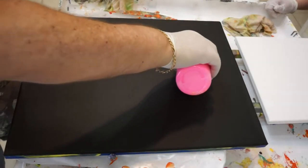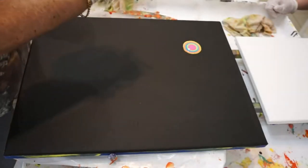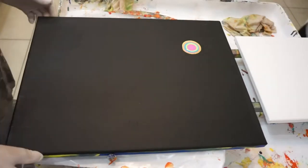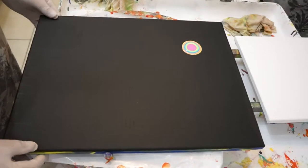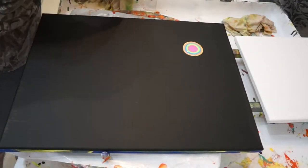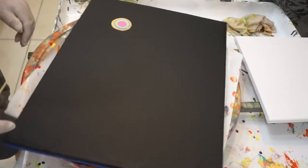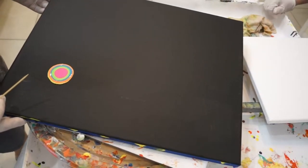These are all neon colors. They're all by — well, one is Folk Art Neon Purple, and then it's Craft Smart Neon Yellow, Neon Orange, Neon Blue, Neon Green, Neon Pink. Oh, those are pretty colors.